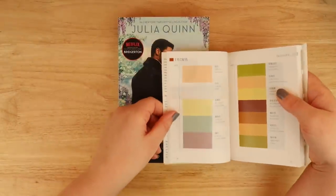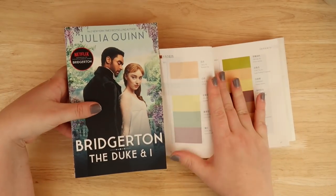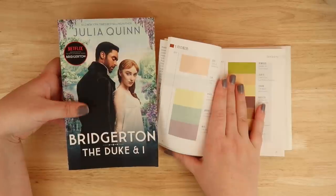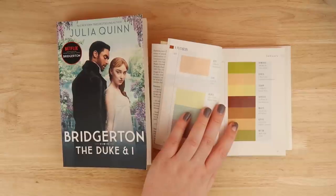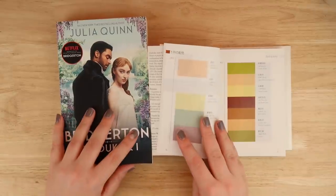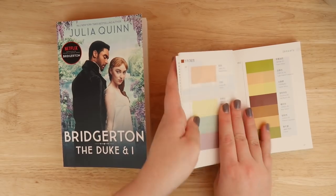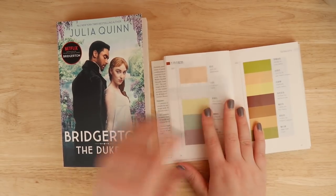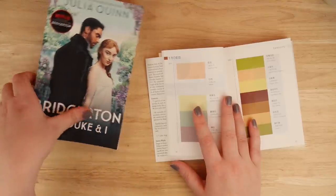I thought it would be a really good idea to paint Bridgerton with pastel colors because they suit the tone of the book, and the show also went with that color scheme. The book is written by Julia Quinn and the Netflix show was written by Shonda Rhimes, who also wrote Grey's Anatomy.